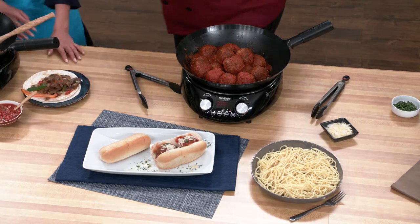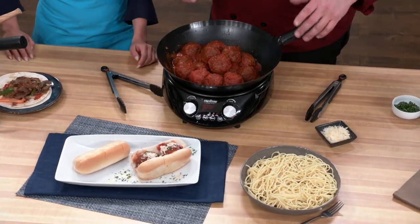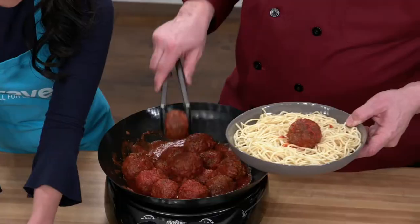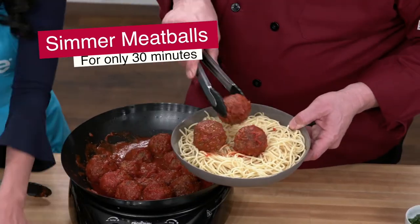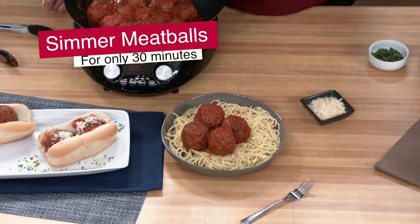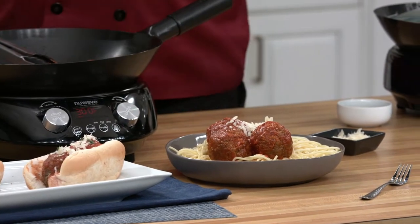Remember we were talking about braising earlier? Making meatballs is a great example of how you can use the New Wave to brown your meatballs and then hold them at a simmer using precise digital temperature control. You can set the meatballs to sear at 575 degrees for 10 minutes on stage 1, and then reduce the temperature to 300 degrees and simmer for 20 minutes on stage 2.